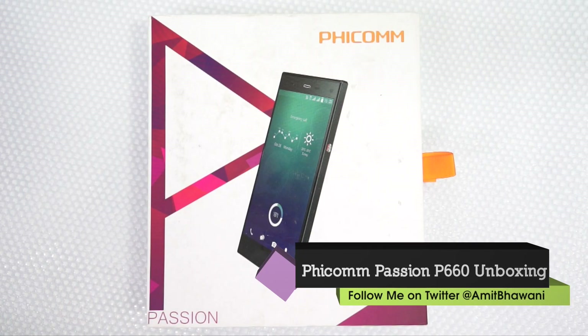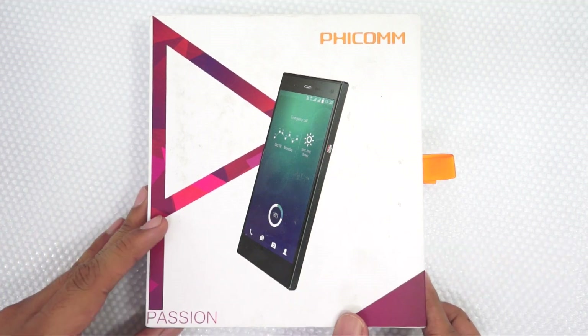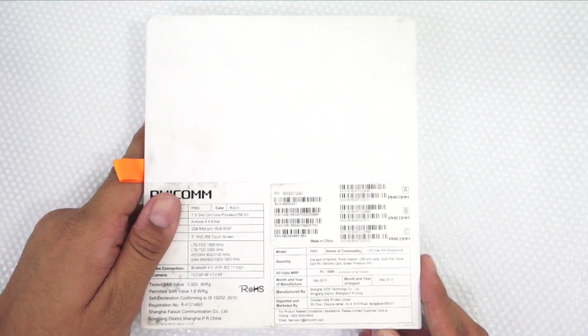FECOM is the latest entrant in the Indian market with the newly launched P660 Android smartphone. This is Amit from PhoneRadar and you are watching the unboxing of FECOM's P660 Android smartphone.